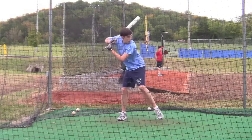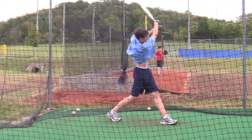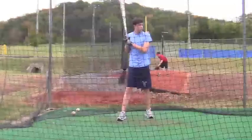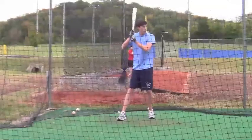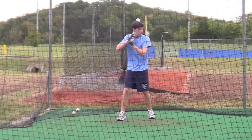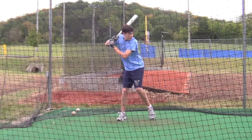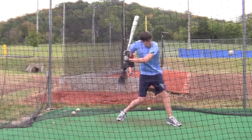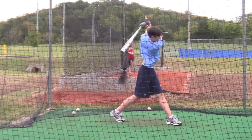When your toe touches the ground, your heel should be slightly in front of your toes, and that will keep your hips closed. Your hips start to open with your foot still about 4 or 5 inches off the ground. You can watch your left hip — it's opening right as your foot hits the ground.